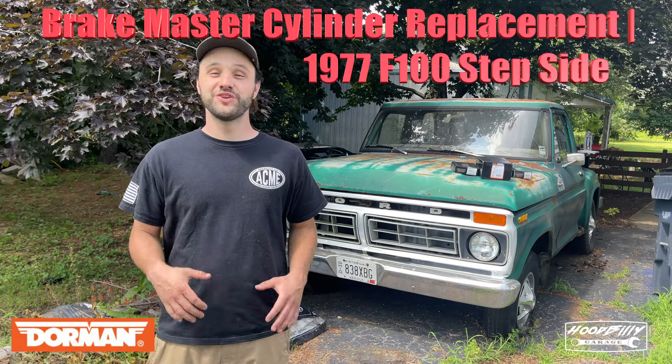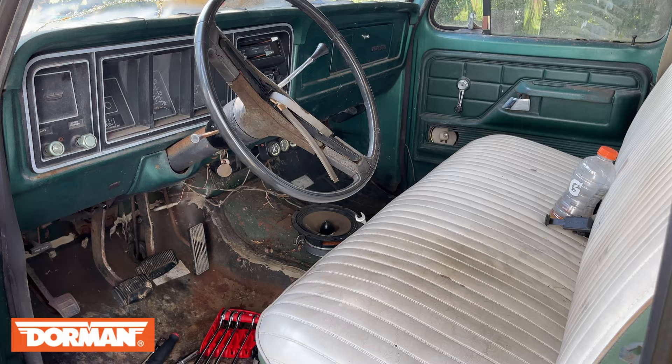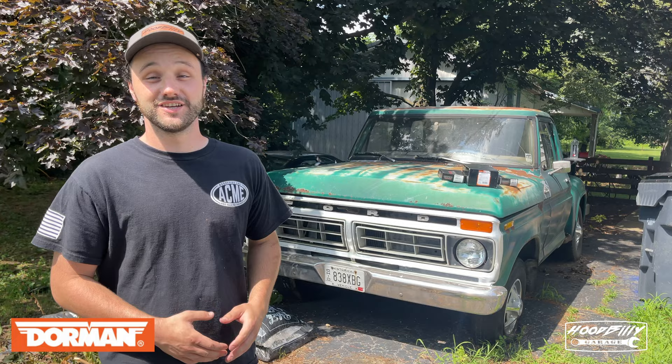Welcome back to Hoodbilly Garage. We are finally ready to start on the F100, and we are going to start by replacing the master cylinder and all the rubber brake lines to get this thing rocking and rolling down the road, because it is going to be my new shop truck.